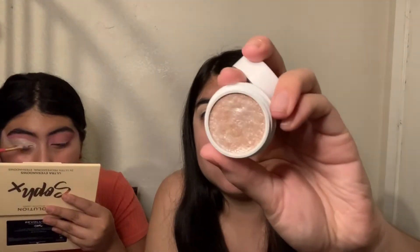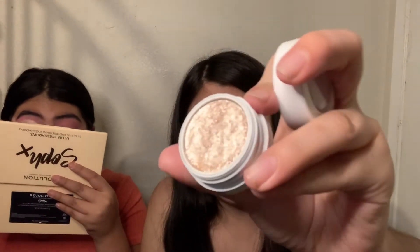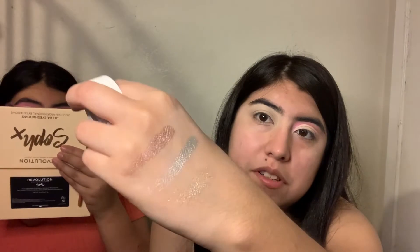Also, this one is my new favorite from ColourPop in the shade Ladybird — they're super shock shadow, ultra glitter. Oh my gosh, same thing, it's super creamy and really intense. Look at that — I'm definitely using that one too.